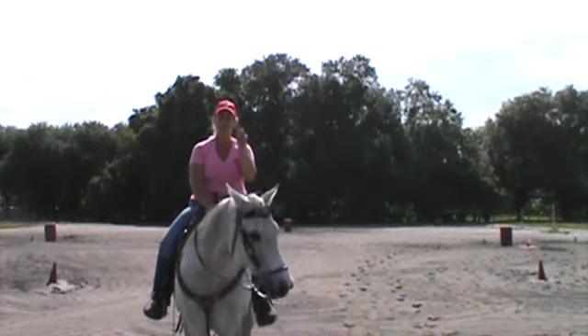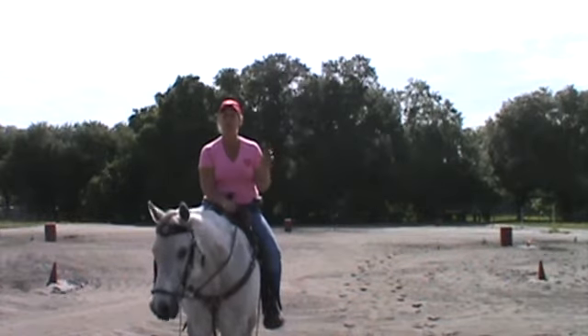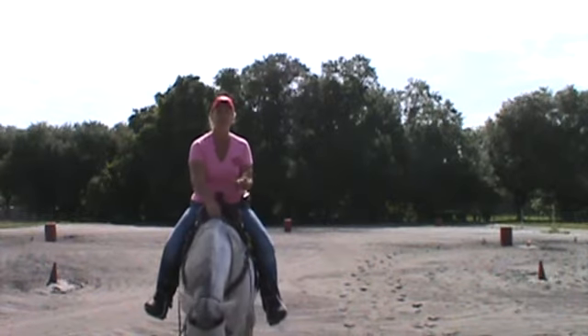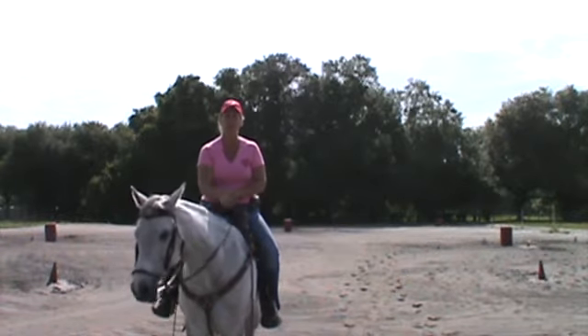Remember, we want three cues: a go cue, a rake cue, and a turn cue. When we're doing our slow work, that turn cue becomes a shaping cue. Our go cue should be as simple as giving them their head and leaning forward. Our rake cue should be just sitting deep in the saddle and asking them to rate off of our body.